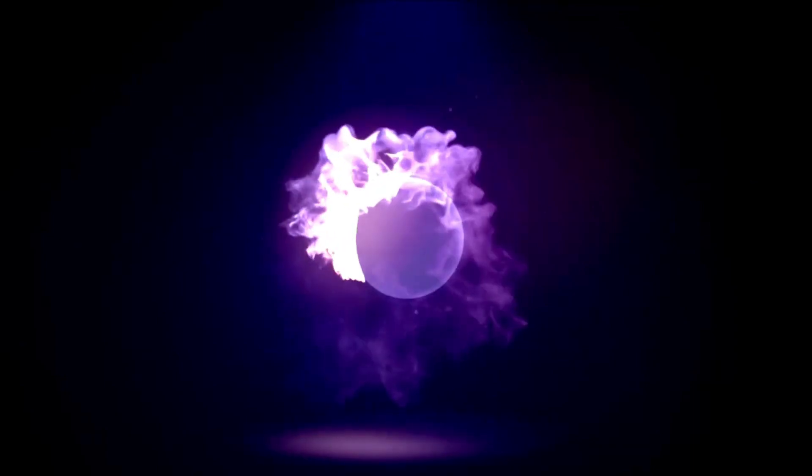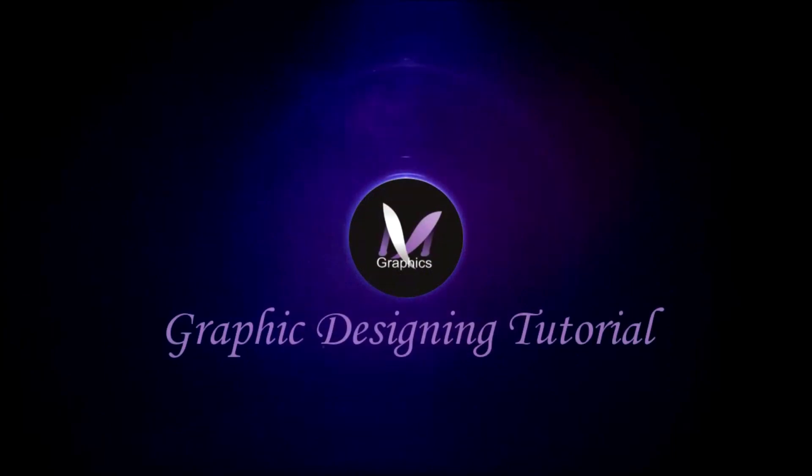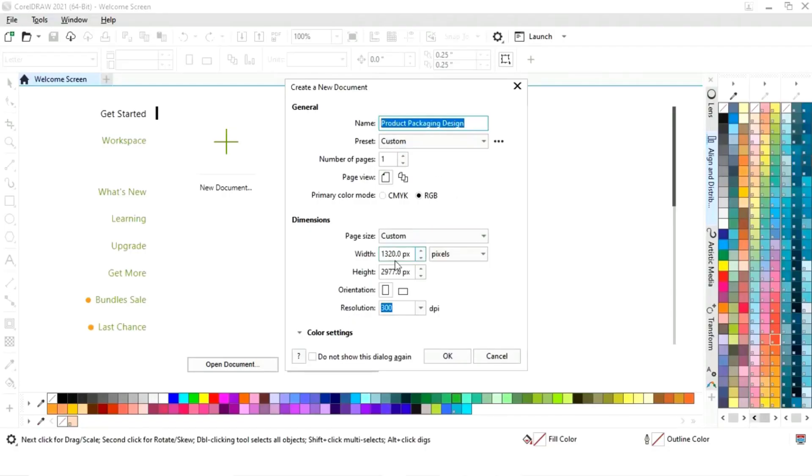Hi guys, this is Megha Verma, welcome to my channel. In today's tutorial we will learn how to design a milk carton packaging design in CorelDraw. So without any delay, let's get started.